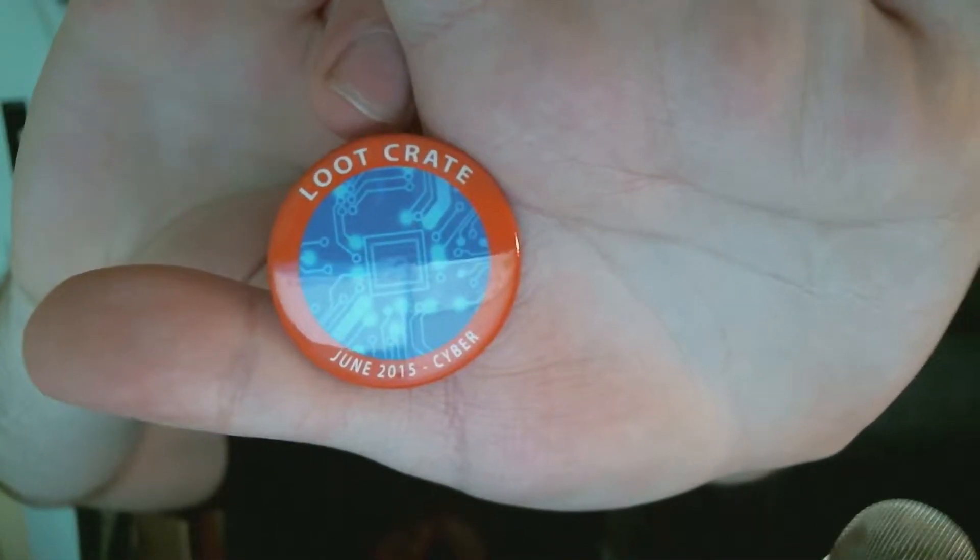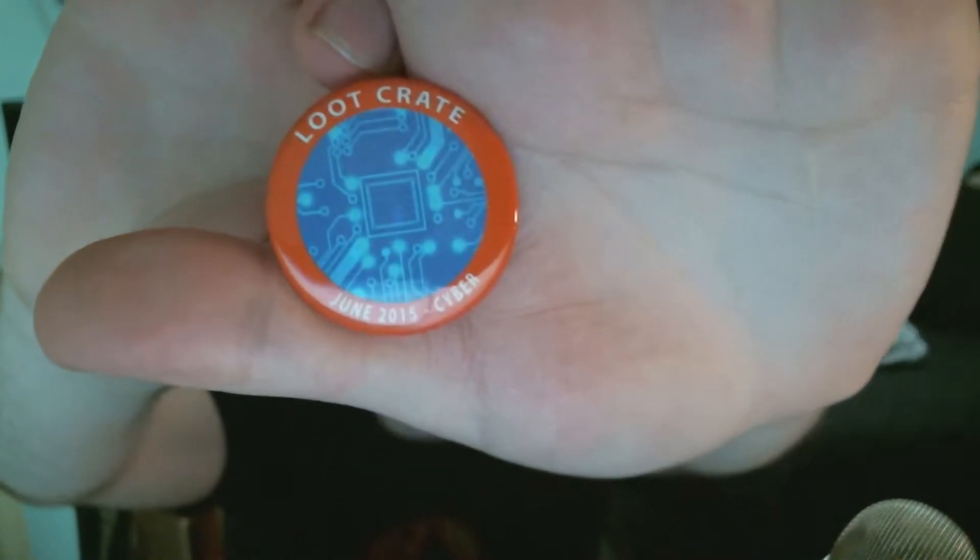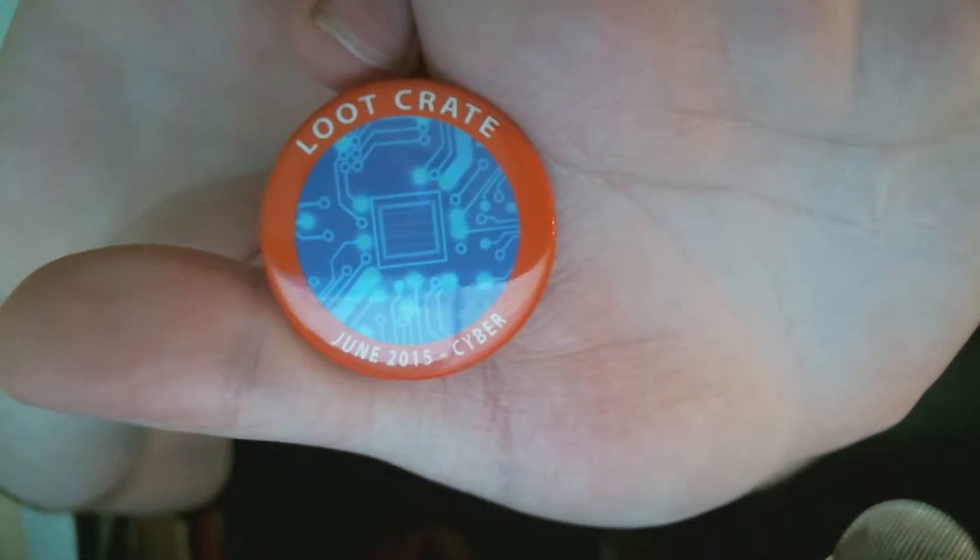And then we got the Loot Crate pin for June, which is a bunch of circuitry and it says 'Cyber' — there you go, that's the theme confirmed. That's pretty cool! Now I know why makeup tutorial people put their hand behind things to show the camera.